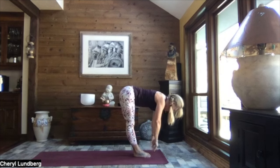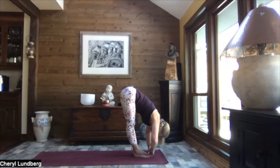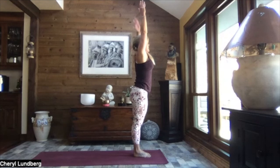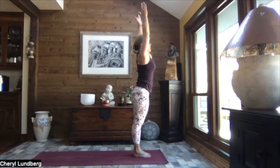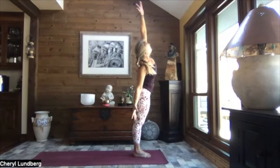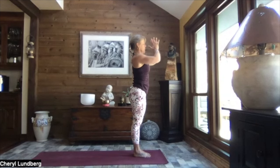Inhale up to monkey, half lift. Exhale down. Inhale, reverse swan dive up. Exhale — left hand down, right arm high, lean in and reach. Take your gaze up to find the base of your thumb. Inhale, both arms come up, and exhale, other side — lean in and reach, take your gaze up. Inhale, both arms come up, pull the hands to heart center.